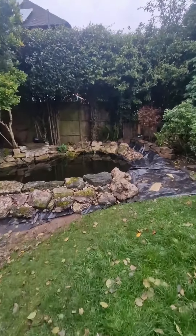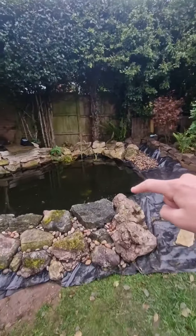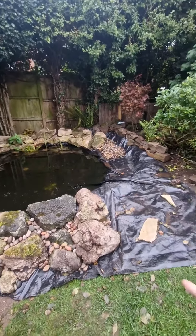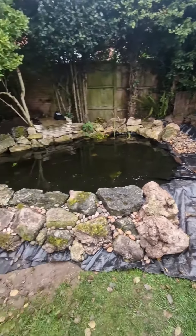All I'll do now is just put some more pebbles in there to create a beach kind of area, maybe around here as well, and then just finish it off.